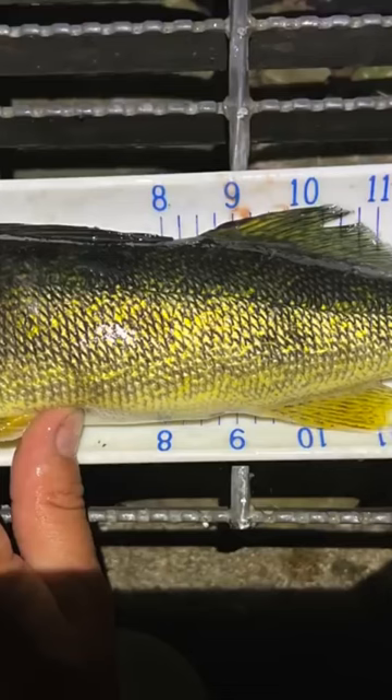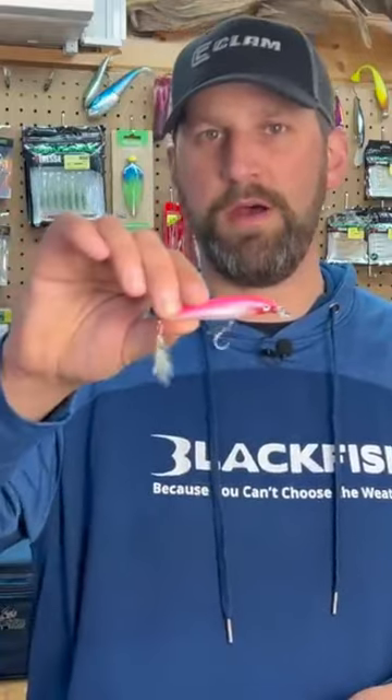How we're going to fish these in the springtime is just a twitch-pause retrieve — so a twitch, pause, long pause, twitch, twitch, pause.